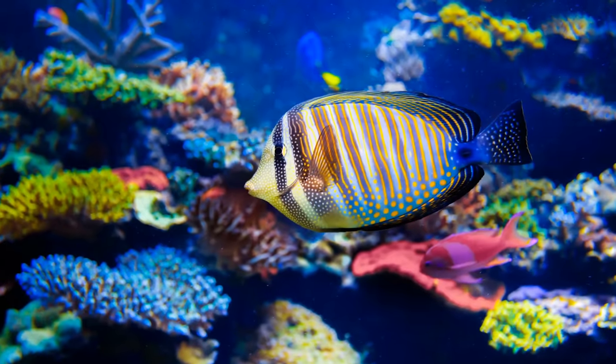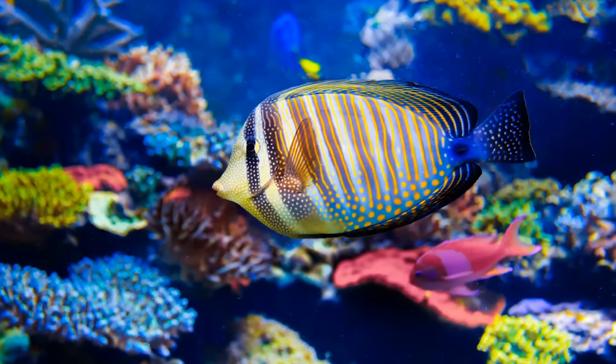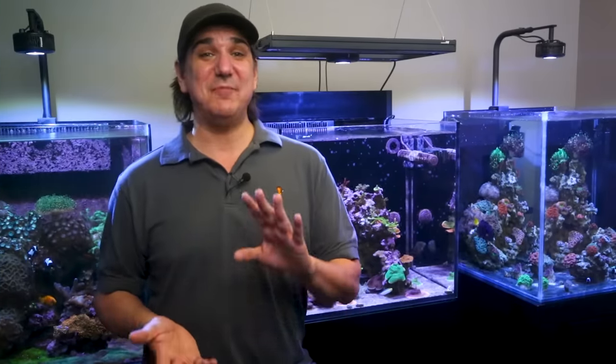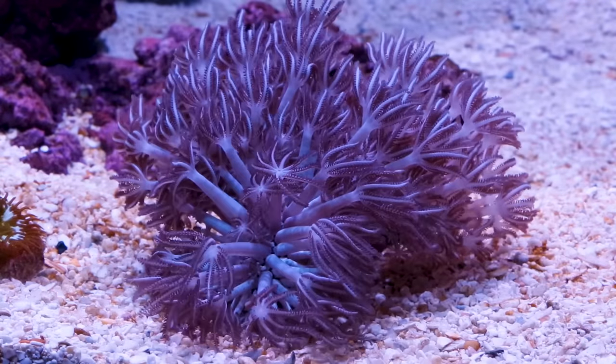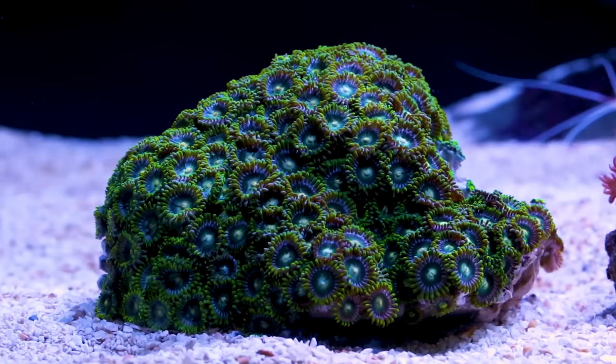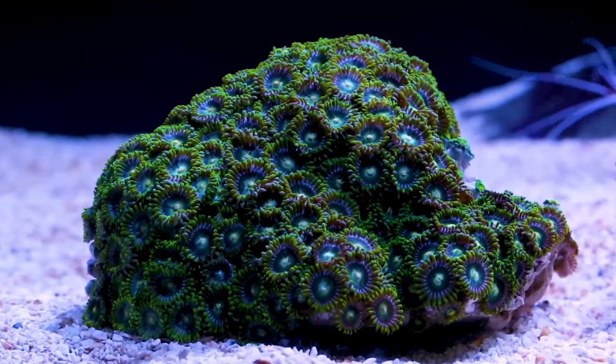Today in the five minute saltwater aquarium guide, we answer what kind of fish are best for a new tank or reefer. Hey, I'm Ryan, your host of BRS TV. The goal of the five minute guide is providing a solid recipe and technique that produces reproducible high percentage results for a successful tank that you can be proud of. Today we're talking best saltwater fish for a new tank owner.